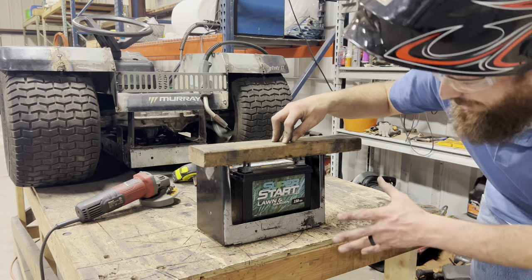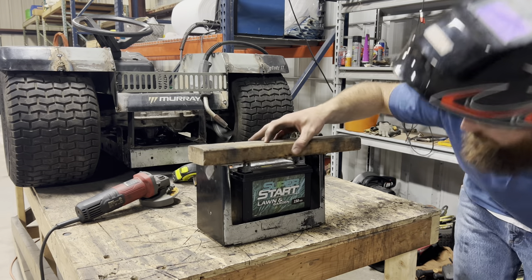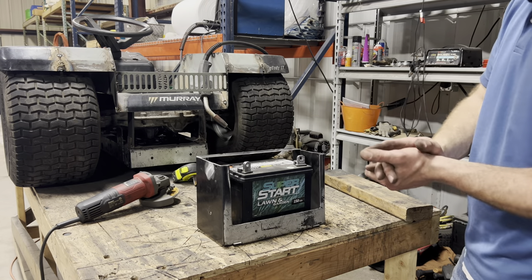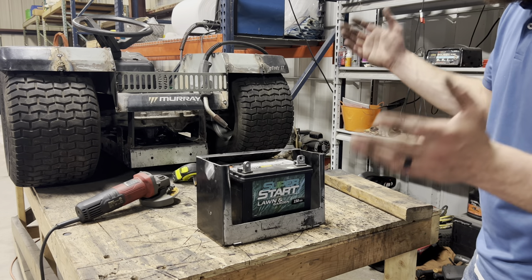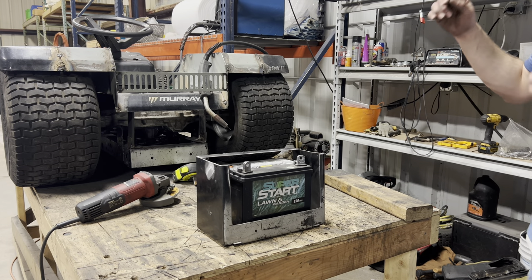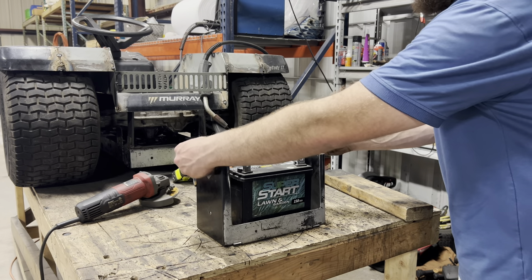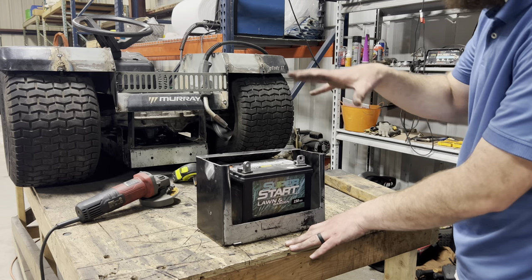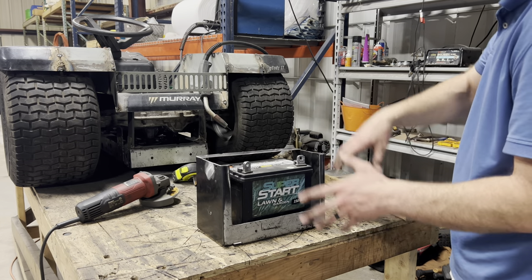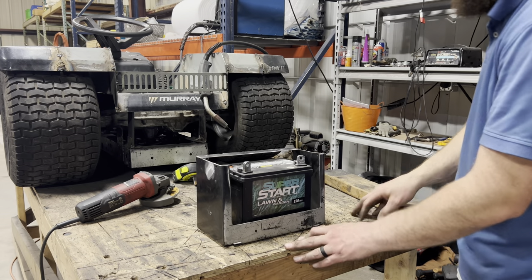All right, it's a pretty tight fit, but it doesn't touch the posts on our battery. So I think if I can get some boots to go over these posts once everything's connected, I should be able to prevent any arcing inside the box. So with that being said, let's keep moving forward. I'm going to tack this piece on and then I will start working on the door. Once I get the door and the hinges and all that tacked on, I'll tack the whole assembly onto the back of the frame and we should be set after that.